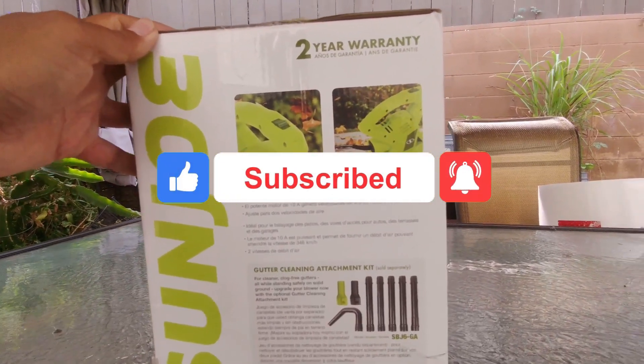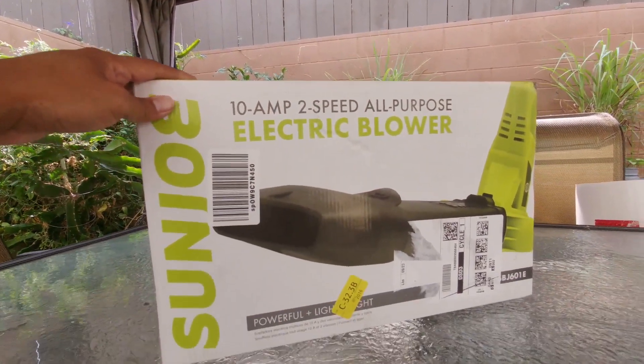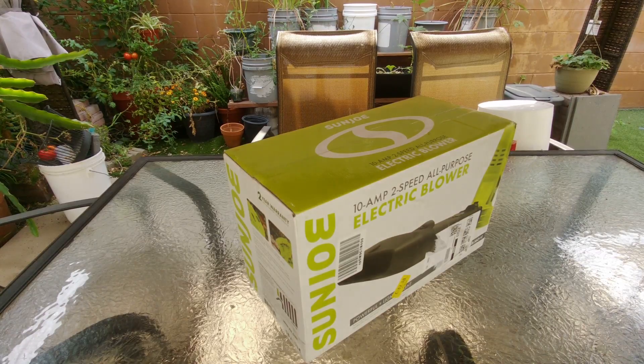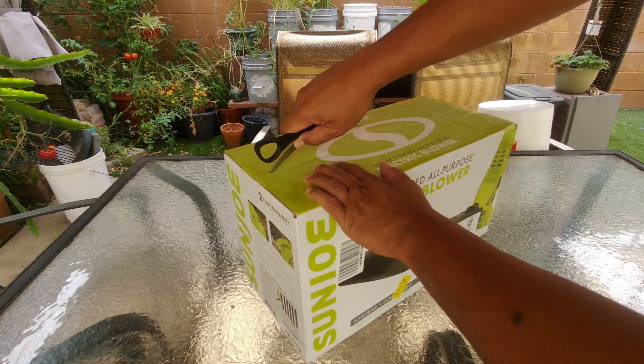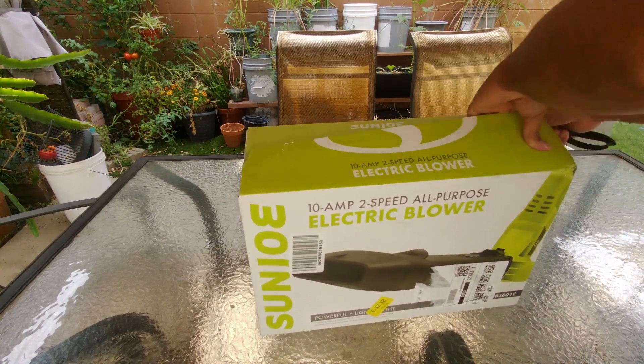It has some attachments that you can buy separately. So let's go ahead and open it and give it a test. Okay, let's go ahead and open it and see what's inside.